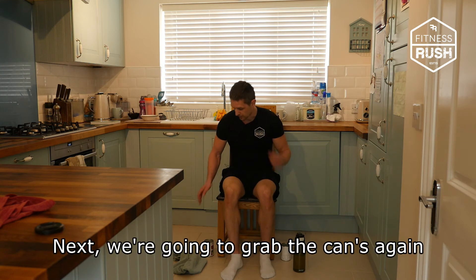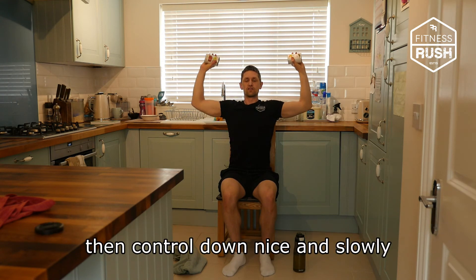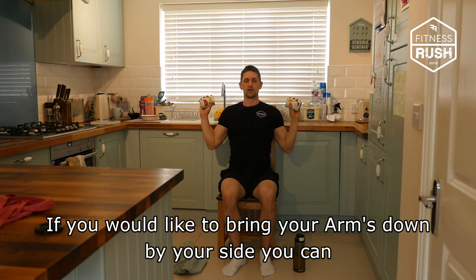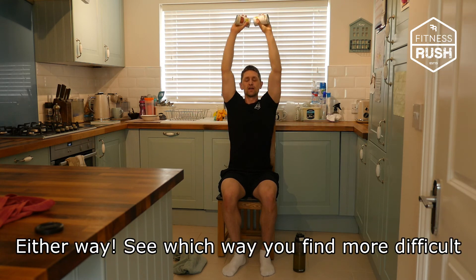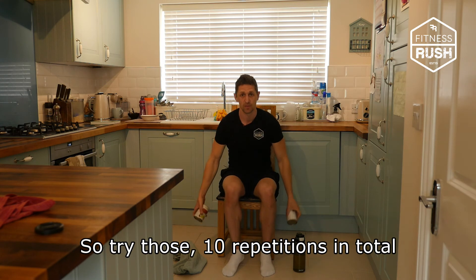Next, we're going to grab the cans again. We're going to take our elbows up to shoulder height, press the cans above the head, and control down nice and slowly. Pause at shoulder height to keep the tension on the shoulders — this makes it slightly more difficult. If you want to bring your arms down by your side you can, then press all the way above your head. We're looking to do 10 repetitions either way.